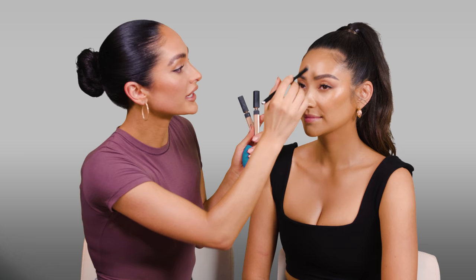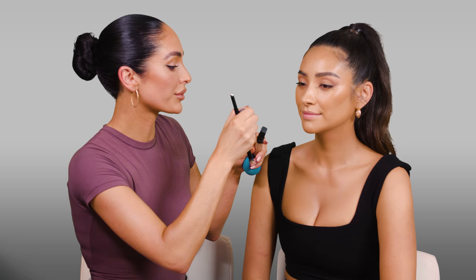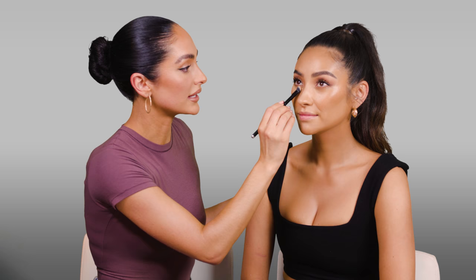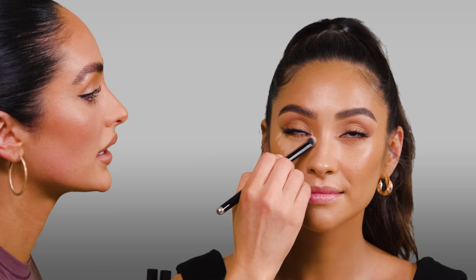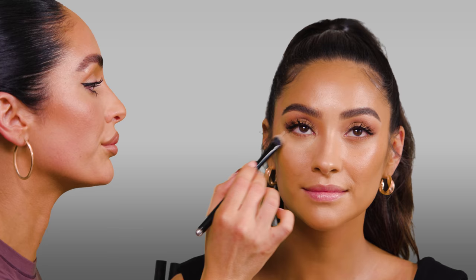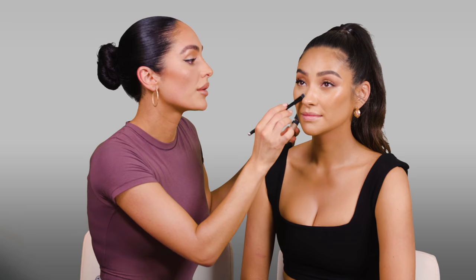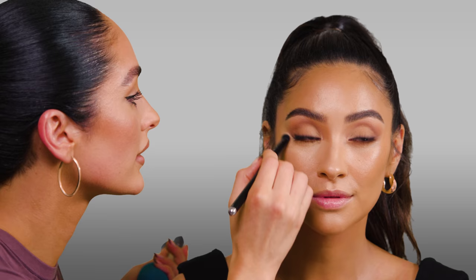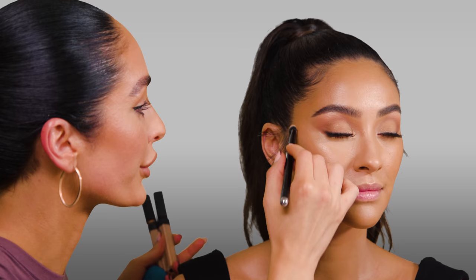I went ahead and started blending out the line with the concealer brush from Marc Jacobs. I'm going to take the same concealer but mix two shades — Macadamia and Ginger — and put a few strokes right underneath her eyes, then softly push and pat this in to really build up coverage. I'm also bringing this down the sides of the nose, then blending it all out with a beauty blender. I love this concealer — it is really hydrating underneath the eyes, and I find I don't have the cakey problem with it. You have to have soft brushes around the eye area and really all over the face.